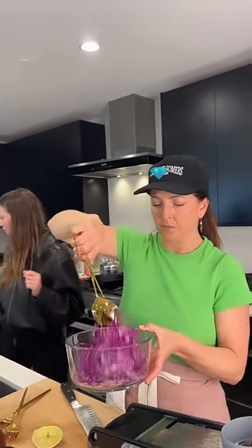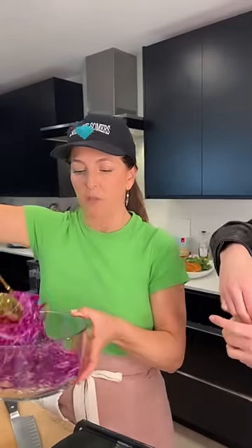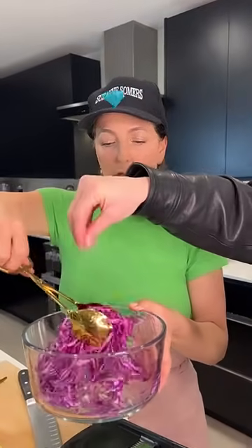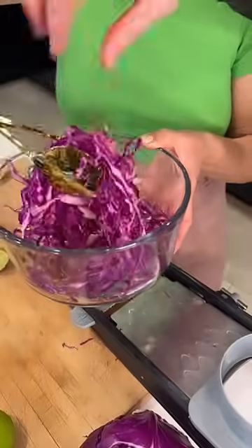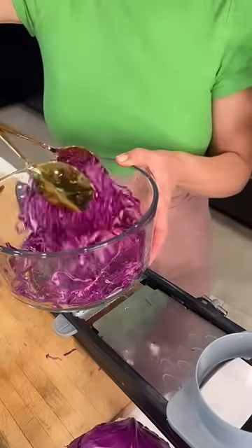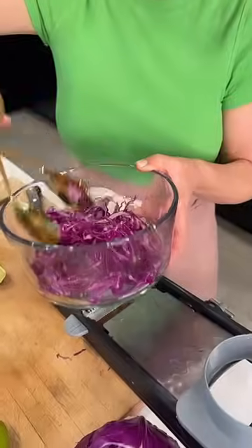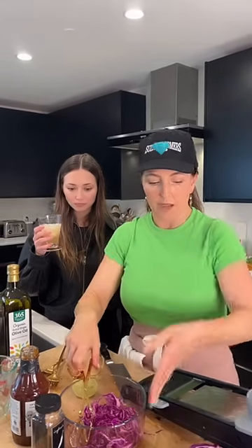What happens almost immediately with this is a chemical reaction from the lime juice — it just turns the cabbage the most spectacular color. It softens it just a bit. Of course if you want a creamy slaw you can add mayonnaise or vegan-aise, but I'm just going to leave this limey and fresh.